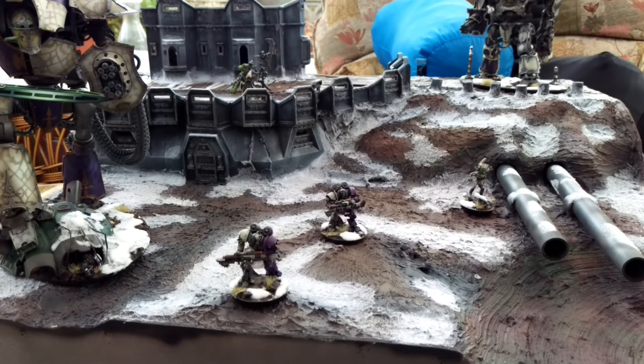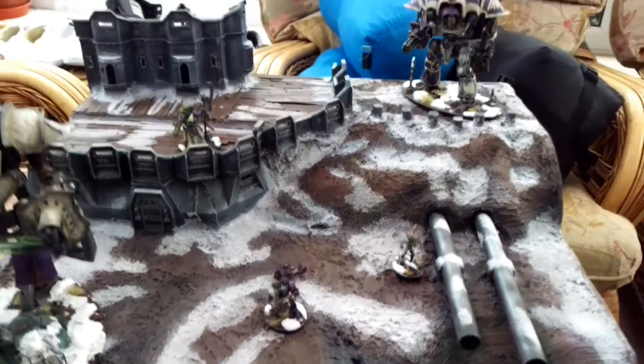Hey guys, just doing an update on my Armies on Parade board. It's come along quite a way since the last video. As you can see, I've snowed it and finished painting it, so I'll just take you up and you can have a look.